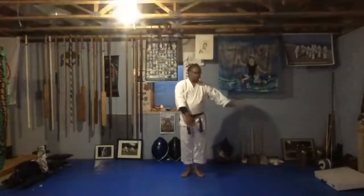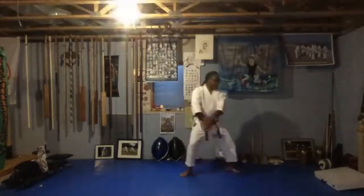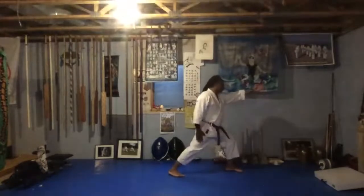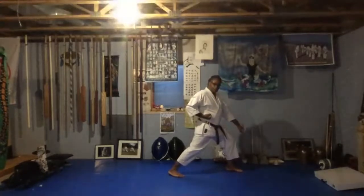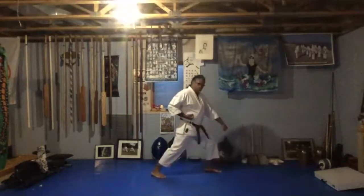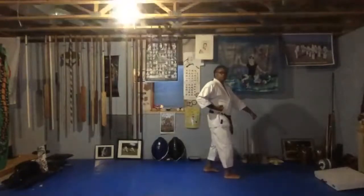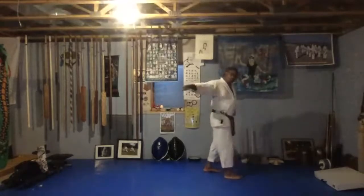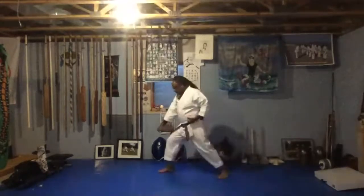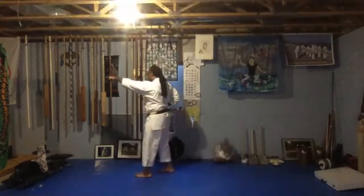Now you're going to step to your left into what we call Zenkutsu-dachi — a front stance facing your left. Move to your left and turn so your toes are pointing that direction. The other hand comes down into a down block, the other hand comes here. So you're in a Zenkutsu-dachi. The next step you make, you're going to step short in a natural stance — Shizendachi — and punch. Then turn to your right side, do a down block. Bend that right leg, step, and punch.